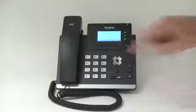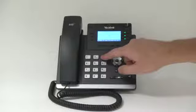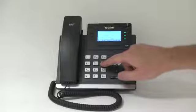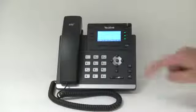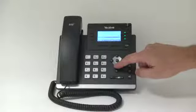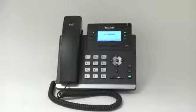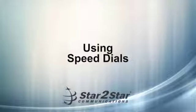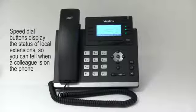You can also do a search on the directory. Press the search button and, by using the keypad, type in a name to find a person. Scroll up and down, then click OK to call that contact. Designated speed dial buttons can be configured on your phone using the Star2Star web portal. When configured, press the designated speed dial key to dial out the preset number.